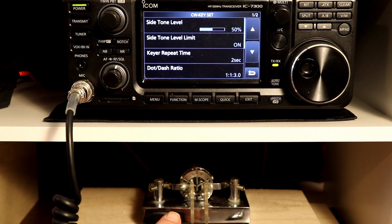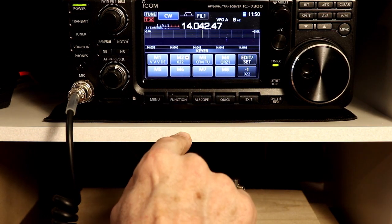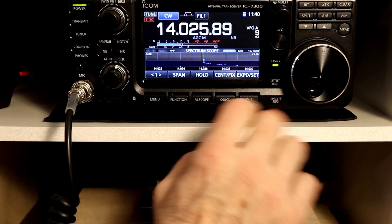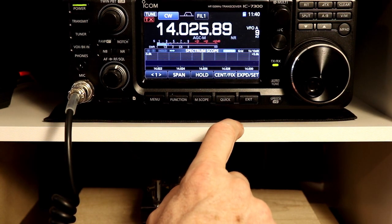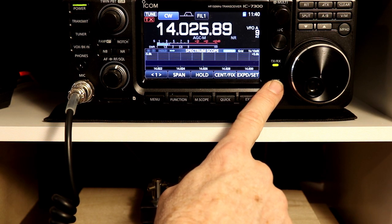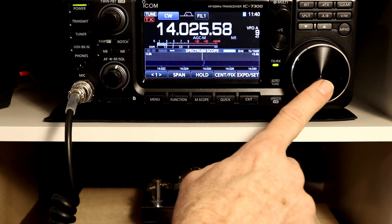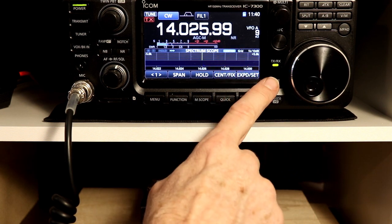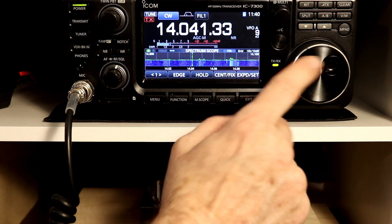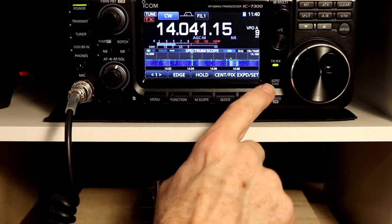That's about it for the keyer — the basic keyer functions, the paddle settings, and what you can do with the keyer. Next time we'll take a look at the memories, setting them, and some of the features you can do with that, and hopefully finish up the CW functions. If you find these videos useful, please click the like button — I'm always happy to see comments, corrections, suggestions, or questions. If you'd like to be notified when more videos come out, please consider subscribing. As always, thanks for watching. I'm Tom, WA2IVD, and this is Ham Cured Smoke.